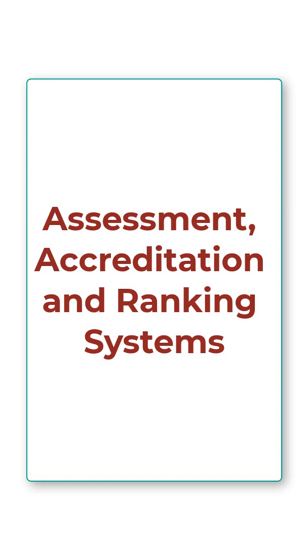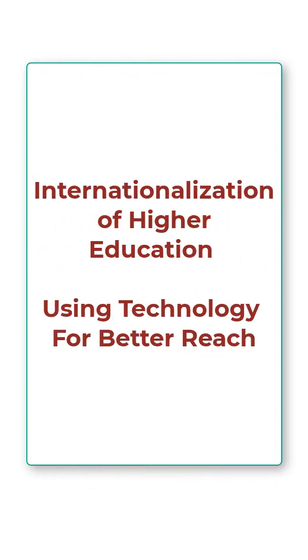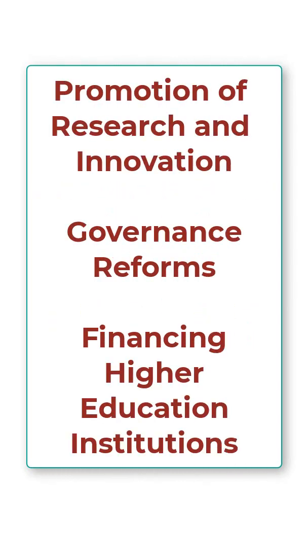Various strategies and initiatives are being used, such as assessment, accreditation and ranking systems, internationalization of higher education, using technology for better reach, promotion of research and innovation, governance reforms, and financing of higher education systems.